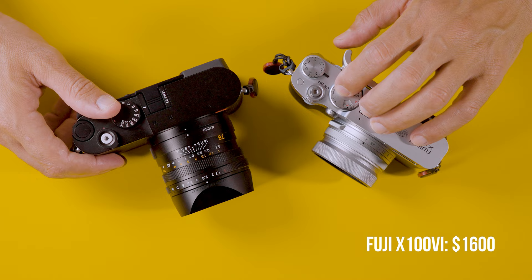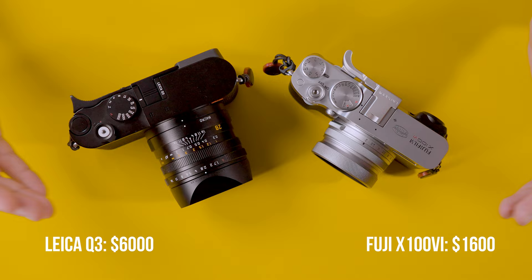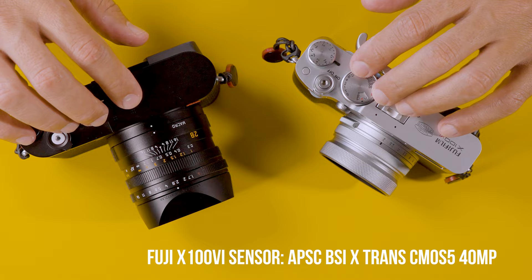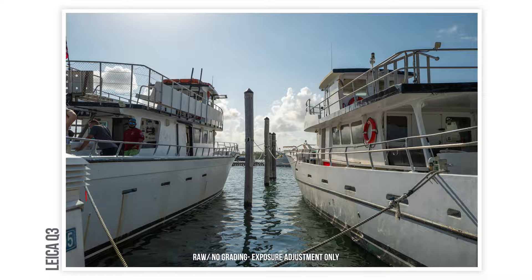The Fuji X100 VI is going to run you around $1,600 — very hard to get one right now — and the Leica Q3 is going to run you around $6,000, and even after being released almost a year, still very hard to get. The other big difference is that one is a full-frame sensor: the Leica Q3 has the new 60-megapixel sensor, whereas the Fuji has a new APS-C CMOS sensor — the same 40-megapixel APS-C sensor found in the X-T5.